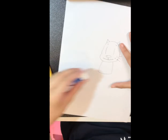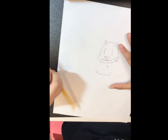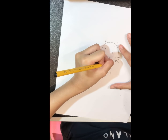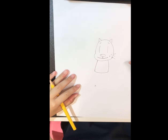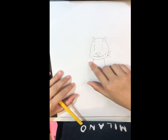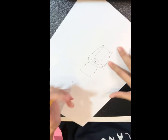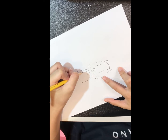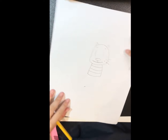Of course you can use your eraser and make it even chubbier. Then we'll add the detail of its body — we'll draw lines that are curving on the body.